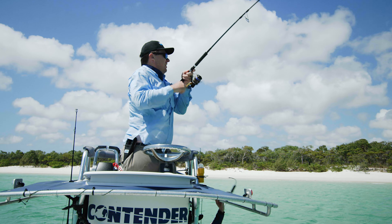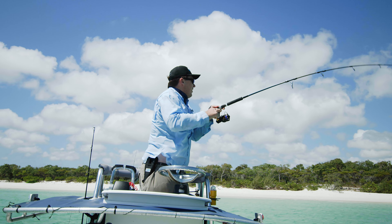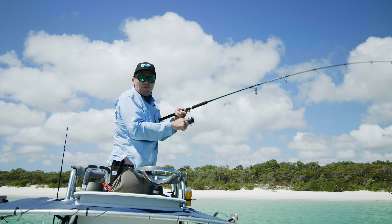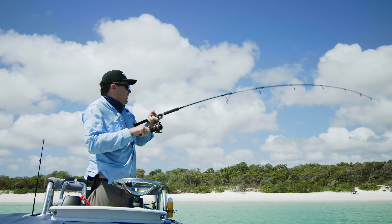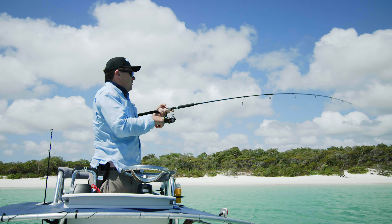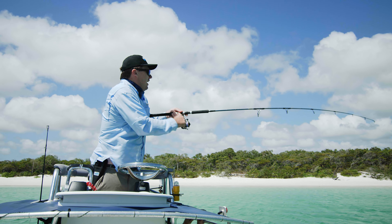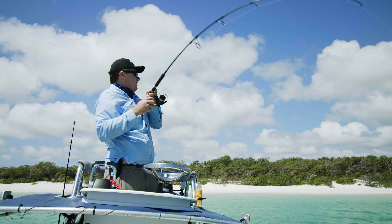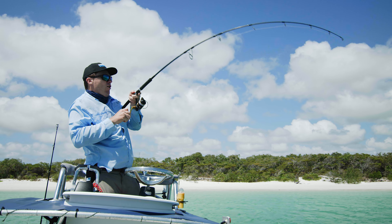Got the Dartwing in there and they were straight onto that — that was awesome! I don't actually know what they are, they could be little goldens, could be GTs. But that's the advantage of being able to cast a long way: just get the right lure on so you can cover that distance. That shark was a long, long way off.